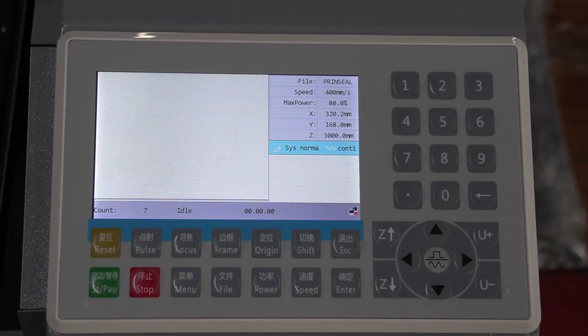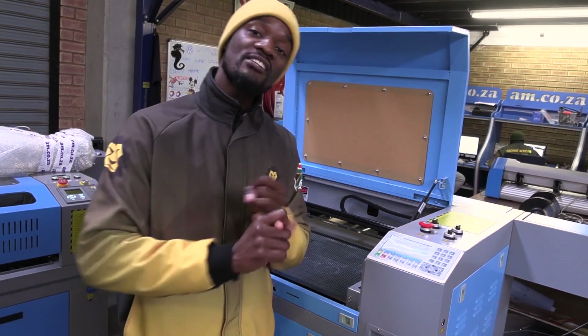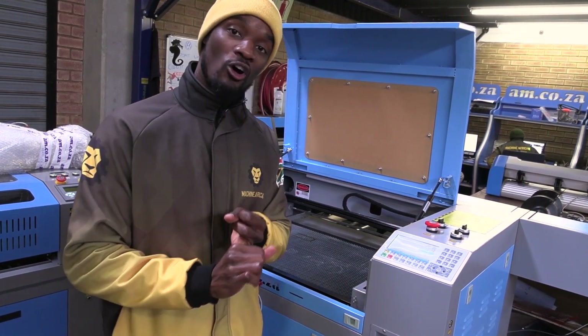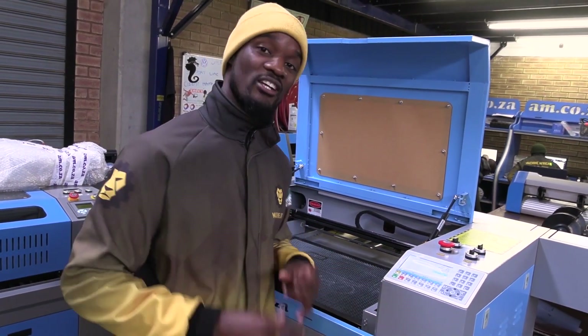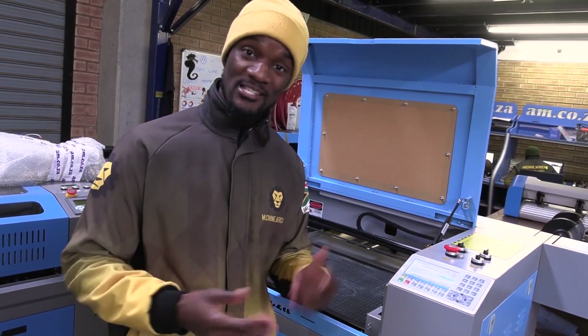At the bottom panel, we have a green button called the start button. Start or pause allows you to officially start the job. When you have set your origin and you're ready with your job and like the power settings you have set, you can press the start button to begin engraving or cutting as you would prefer.